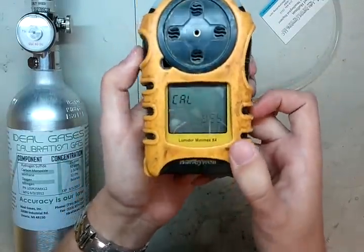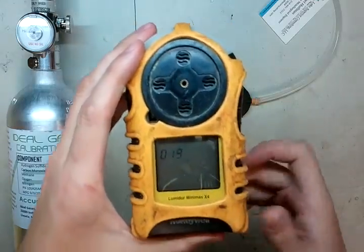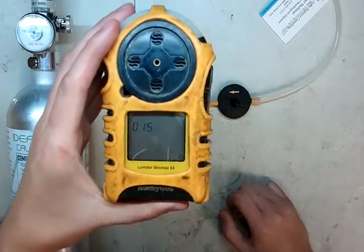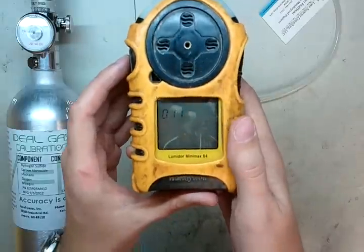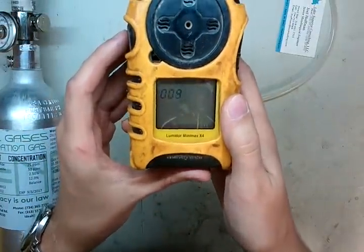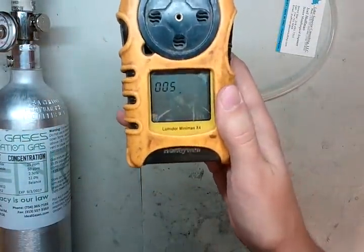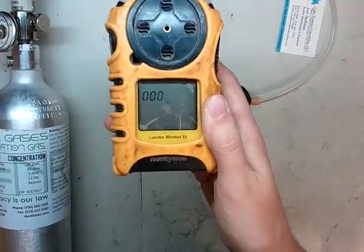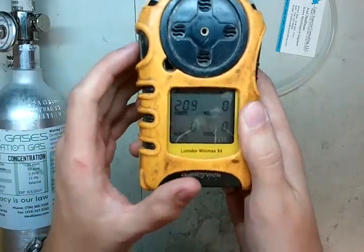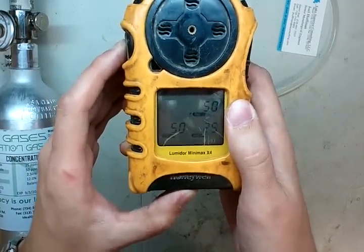Press the right button, toggle to yes, press the left button. We've got 20 seconds where it's going to zero during this process. Once this is done, we're going to press and hold this button on the left for five seconds. Now we're in setup mode — we've got ten seconds.